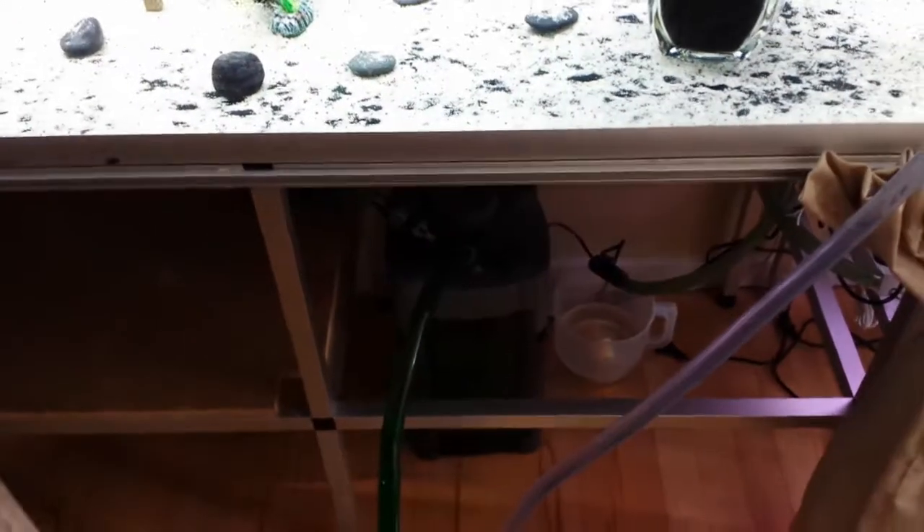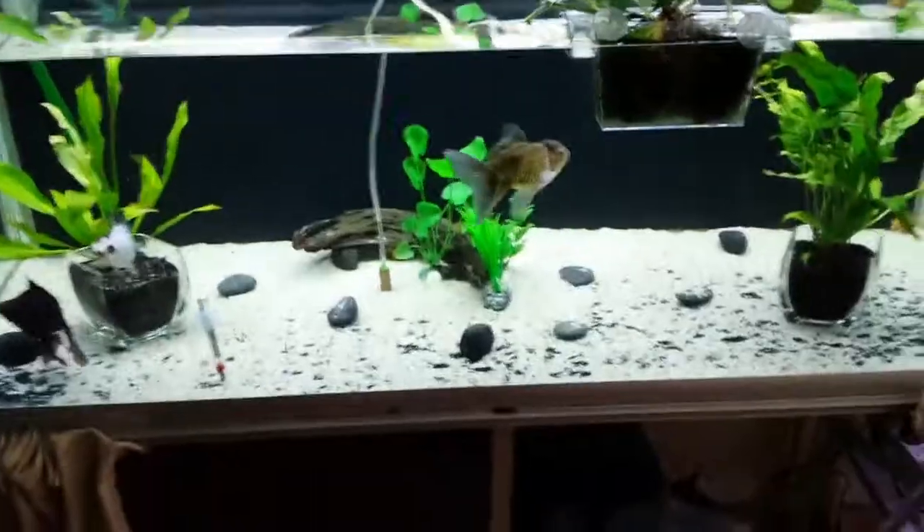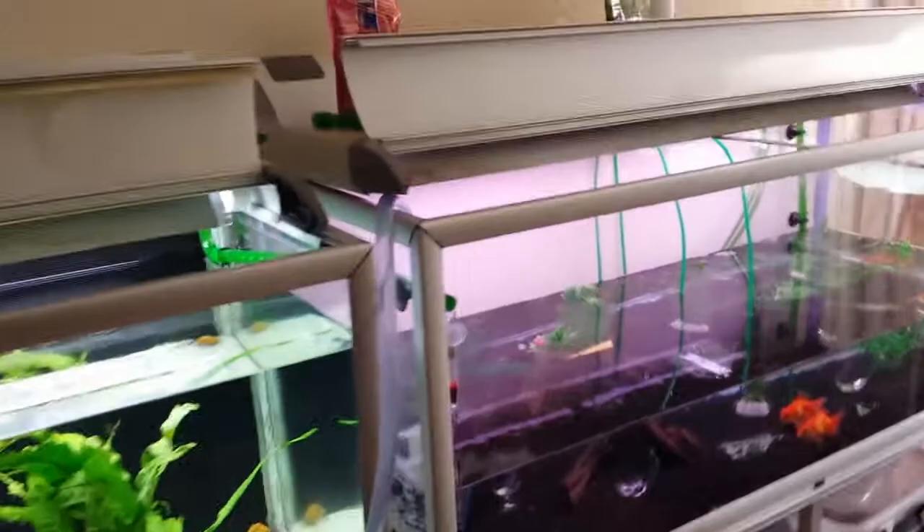I just use my canister filter to pump all the water out of the tank, so the water goes down without me having to use buckets or anything. Then using a thing I'll show you in a minute over here, I'll put water into my tank again. So easy — just use the canister filter to do the job for you.